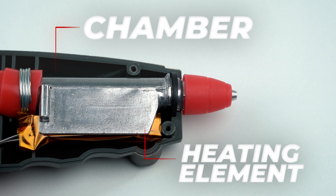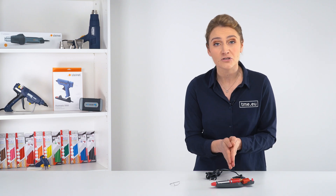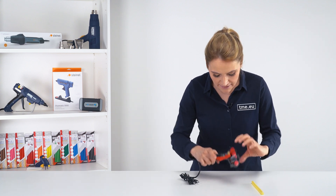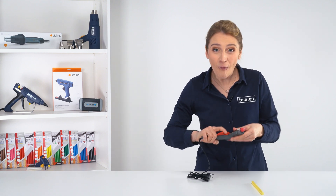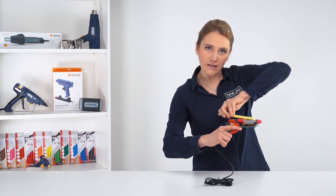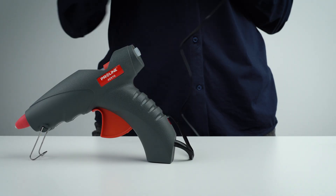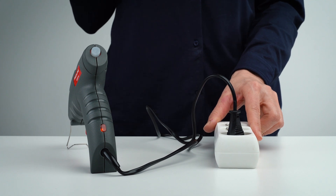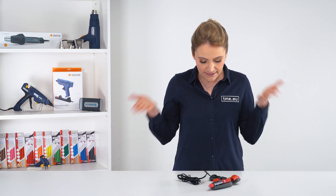The heating element is where the adhesive is cooked — it is responsible for melting the glue stick and heating it to the appropriate temperature for bonding. To feed the glue stick into the chamber and control the flow of melted glue, you either use the trigger or push it manually with your hands, though this is troublesome if you are using the other hand to hold something else. To power it up, we have the power cord and a small indicator light bulb. There are also hot glue guns powered by rechargeable batteries or with a docking station, ideal for projects on the go.